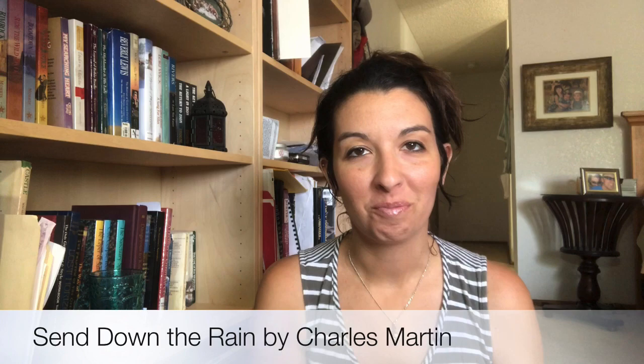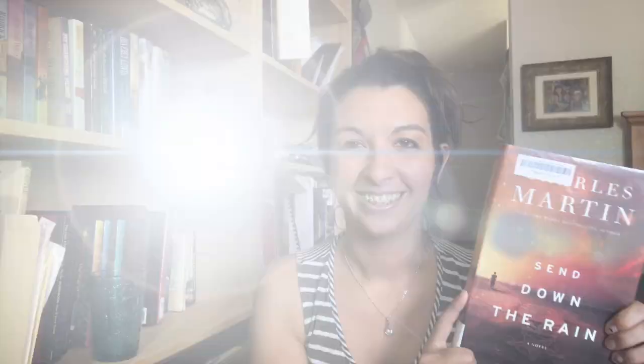Hello, you have reached AuthorMama Reads where I give you my first impressions of all the books I review. Today's book is Send Down the Rain by Charles Martin.